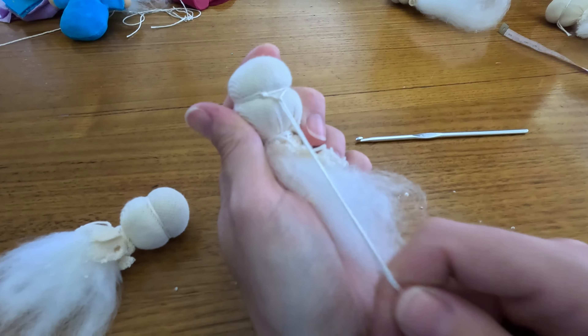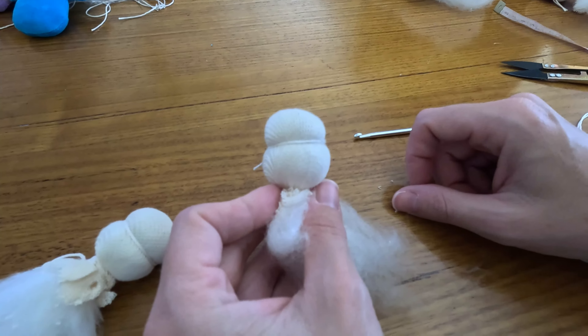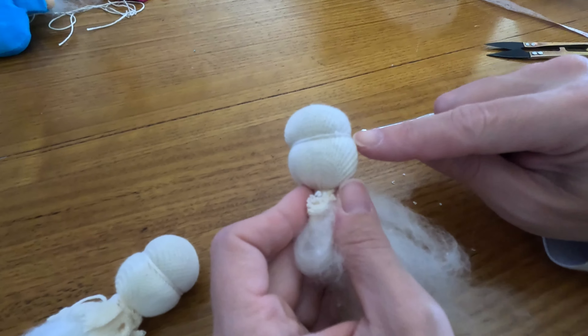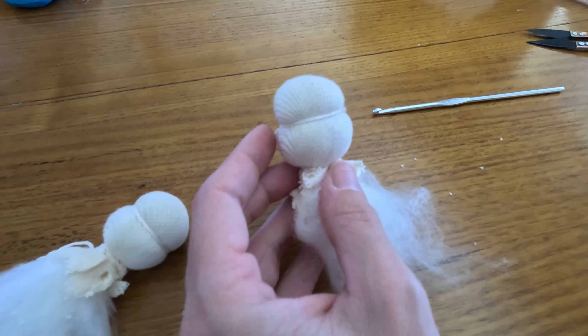Now you can go ahead and snip here. In the next step, we'll be taking cotton and thread to secure our eye line to the head with little stitches on each side.